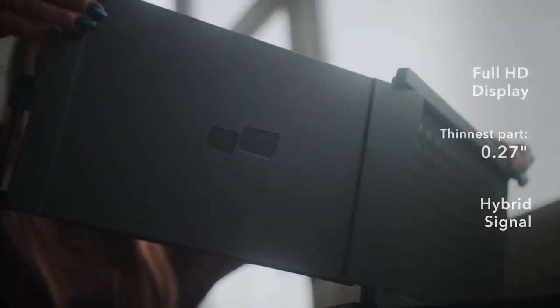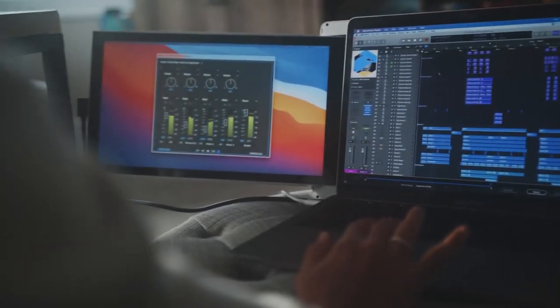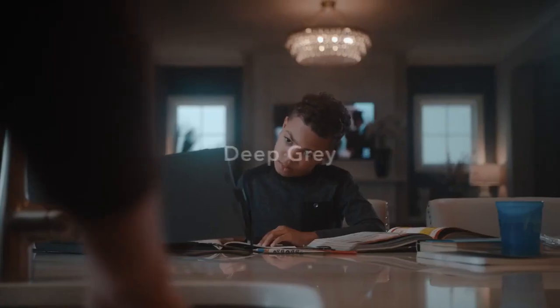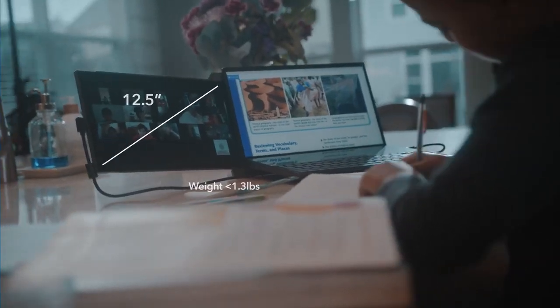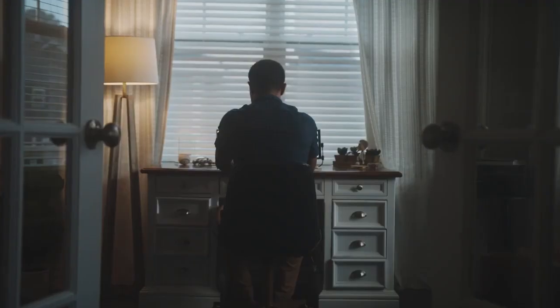The DuoX Lite is meant to be a simple and straightforward product. We designed it for one thing and one thing only — to be used as a secondary monitor. The DuoX Lite has two colors: cool white and deep gray. It has a 12.5 inch display, weighs less than 600 grams, and its physical dimensions are smaller than the previous version.